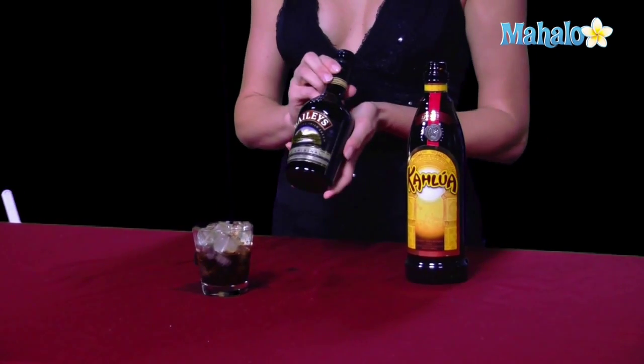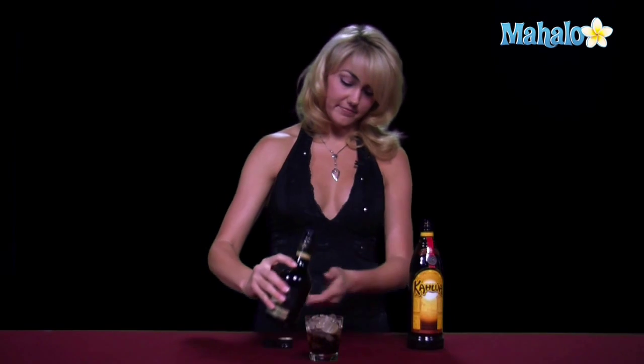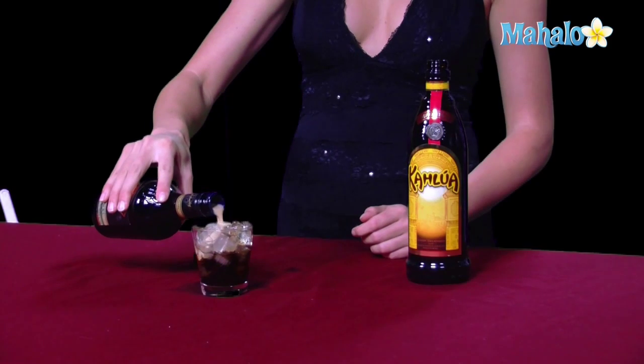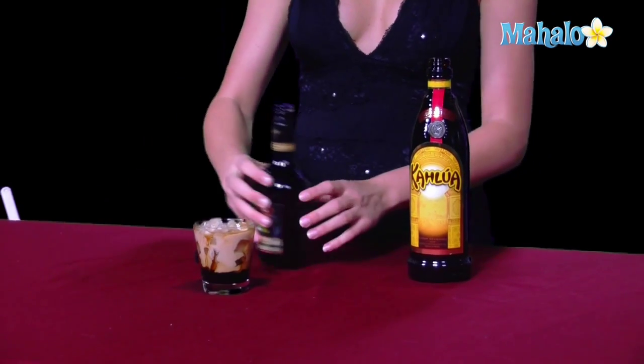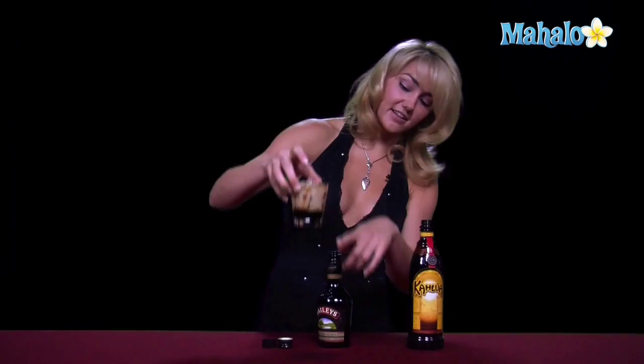And then the Baileys, you stick on top, because it's thicker — it will actually float and make a nice layered look. So as you can see, the dark's on the bottom, and then you get the nice creamy look on the top.